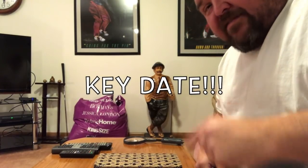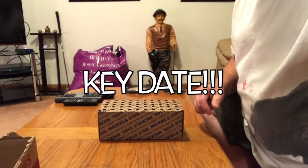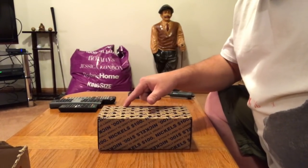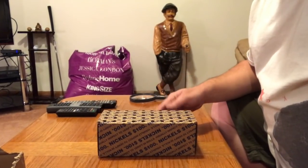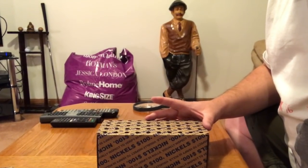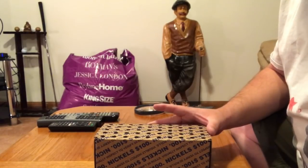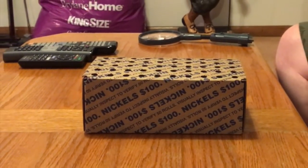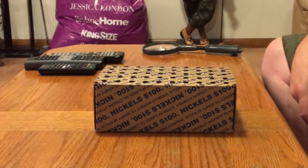Hey, what's up YouTube guys. I got a box of nickels here and I do know that it is circulated because it's got holes in the top of it. I'm gonna open up this box — this is the bank where we got a lot of good stuff recently, so I ran and got two more boxes. We're gonna go ahead and open up this box and see what we can get. We're gonna do a time-lapse here.